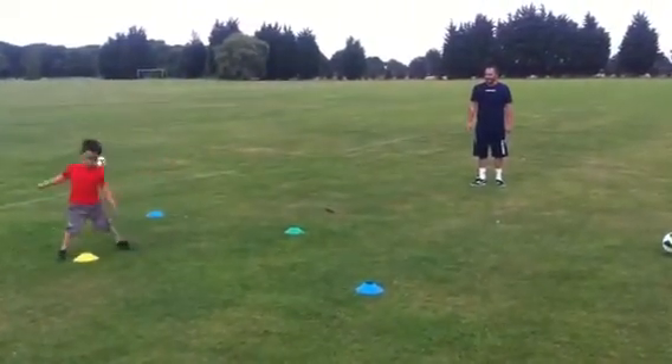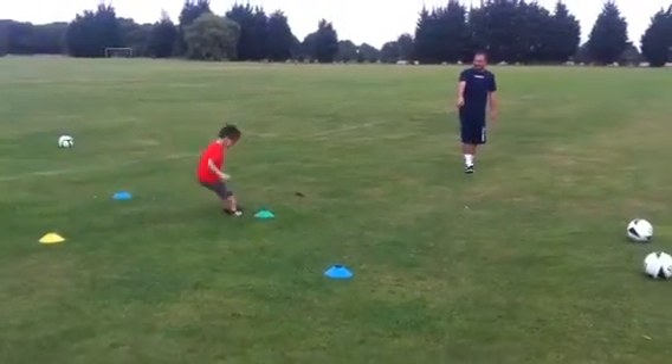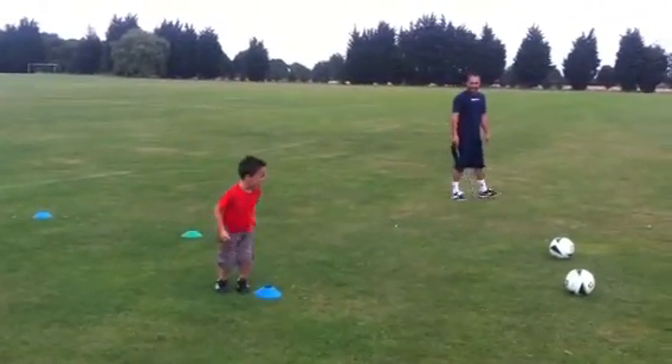Now go again. Up. Down. Off the post then.